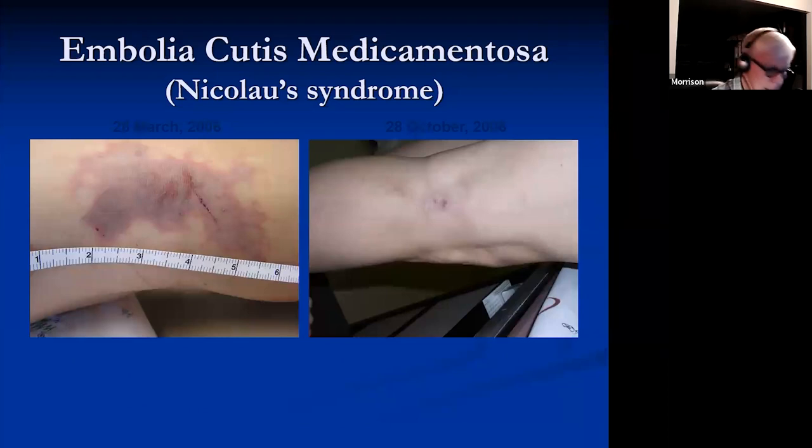One case that did not resolve successfully resulted in a large full-thickness slough. The scarring that's there will improve over months — it took from March to October.